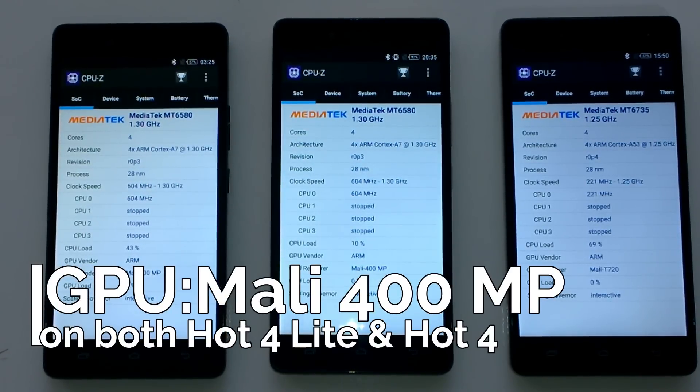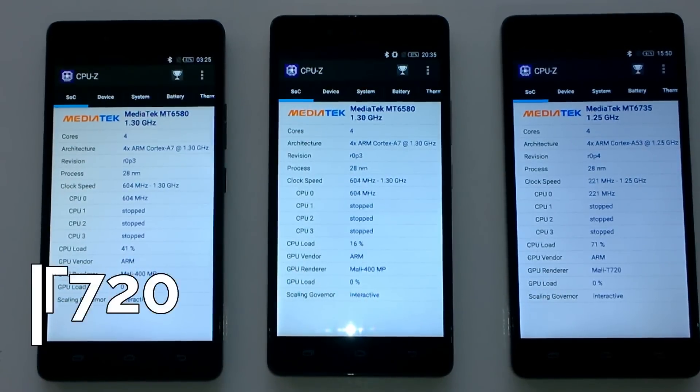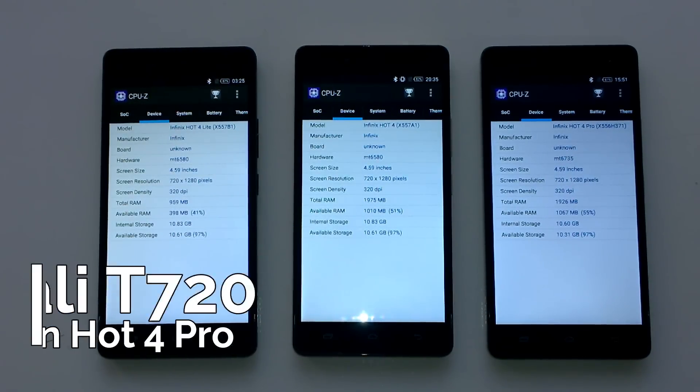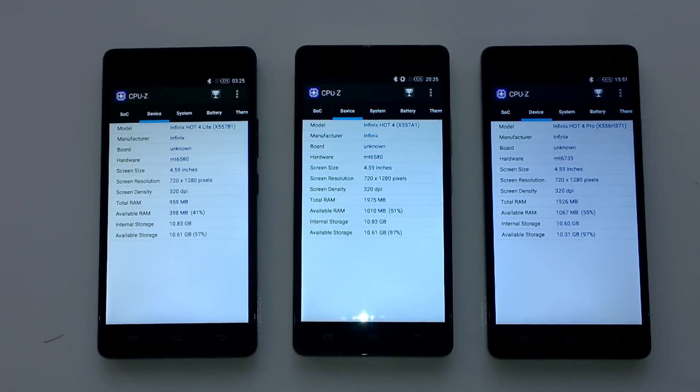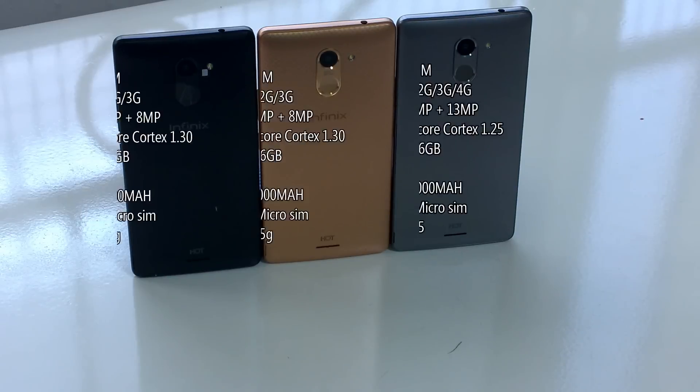The GPU on the Hot 4 and the Hot 4 Lite is a Mali-400 MP GPU renderer, while the one on the Hot 4 Pro is a Mali-T720 GPU renderer. All three devices run at HD resolutions, and only the Infinix Hot 4 Lite has 1GB of RAM — here are all the specs on screen for reference.